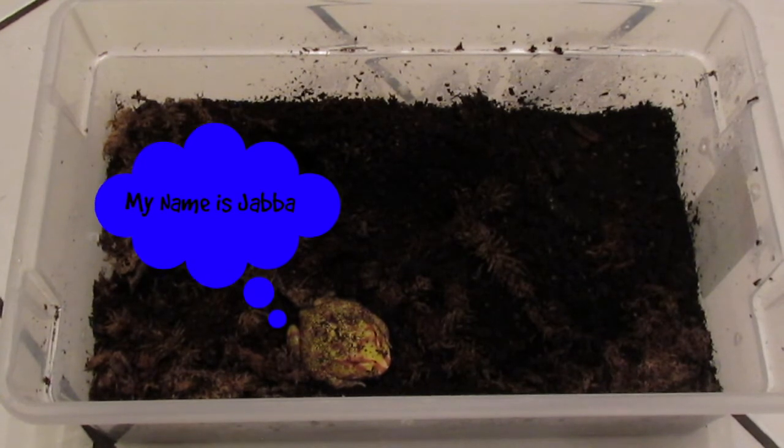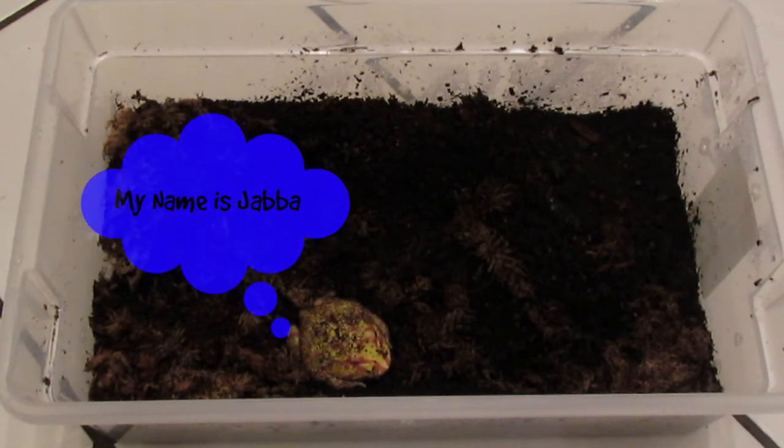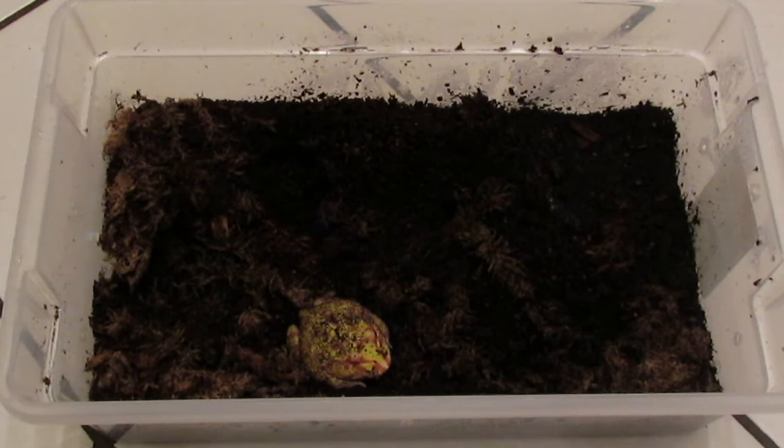Hi everyone! In today's video I'm going to be doing Pac-Man frog care. I'm going to talk about cage setup, feeding, temperatures, and all that sort of stuff.